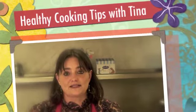Hi everybody, welcome back to Helpful Cooking Tips with Tina. Today we're going to make a delicious, nutritious, low-fat snack using yams.